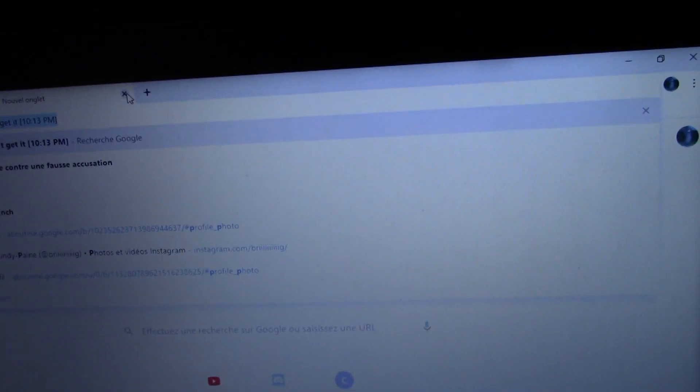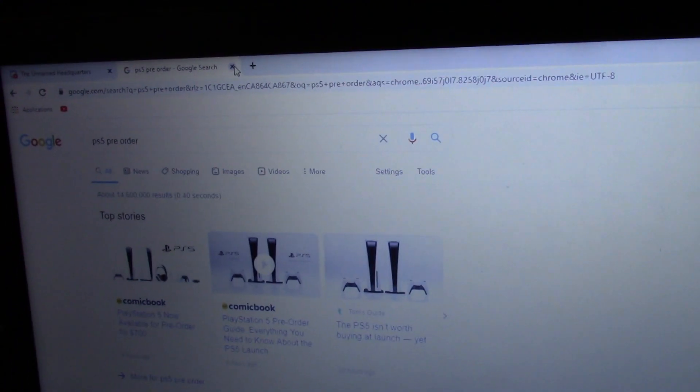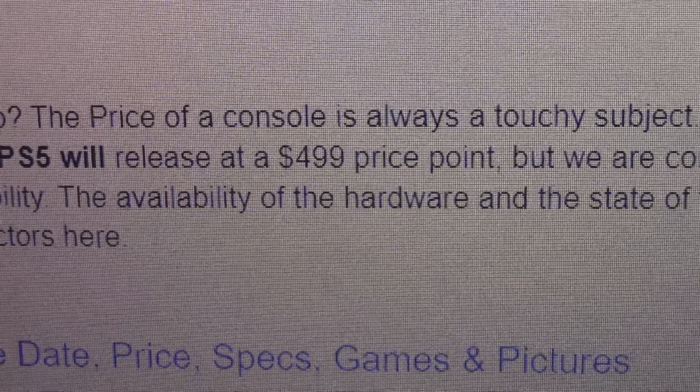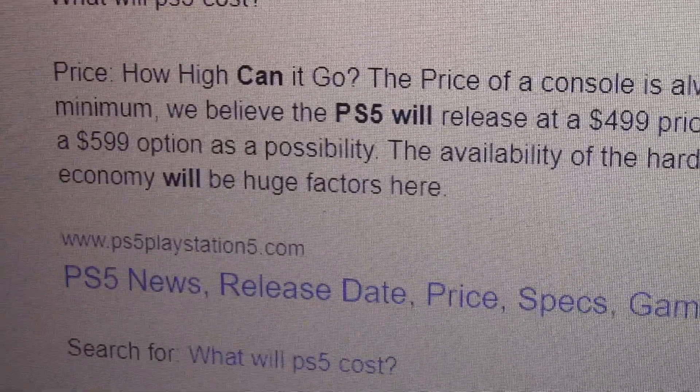Hey there, do you want a PS5 early? Let me show you how to do so. Actually, fuck that. You don't want to pay $500 or $600, whatever price it will be. I have a better idea.